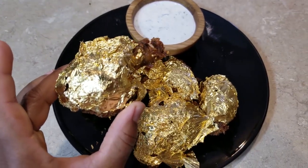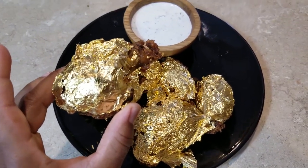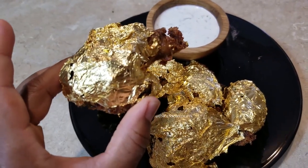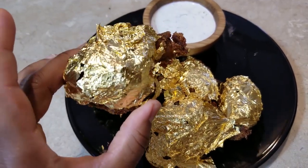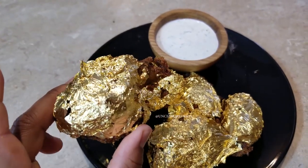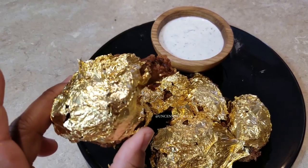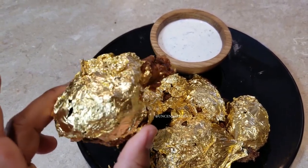So this is it for me guys. Again, this is your girl Rote from Uncensored Eats. Please don't forget to like, comment, subscribe, and share. Tag a friend, hit the notification bell down below so you can be notified each time I upload a new video. Thank you guys for the love and support, thank you for tuning in, thank you for always being here. That is it guys and I'll see you guys in my next video. Bye bye!